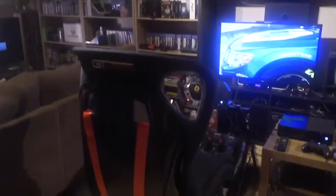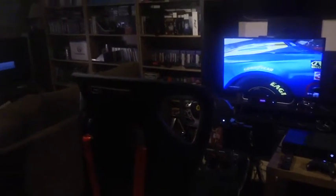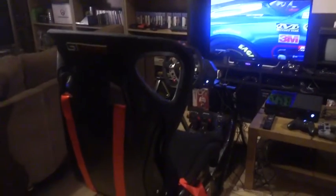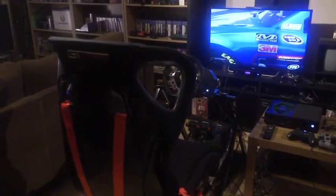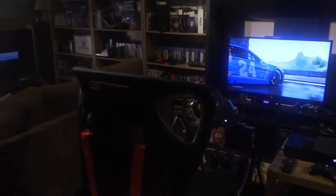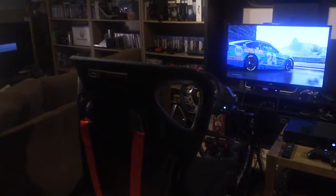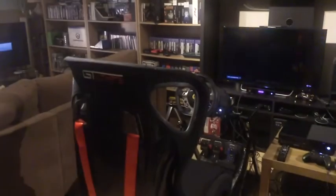Hi everybody, back with another video. I just thought I'd like to share my new driving sim racing setup. Basically I picked up a GT Ultimate. It's made by Next Level Racing.